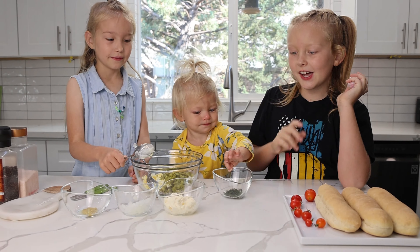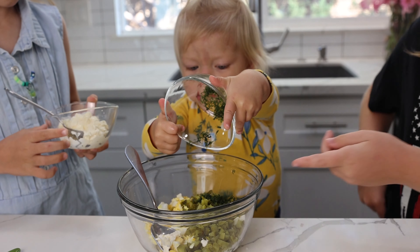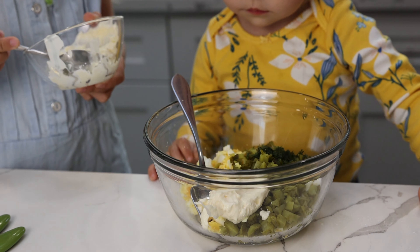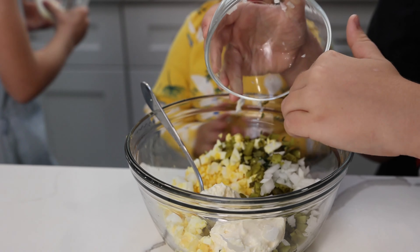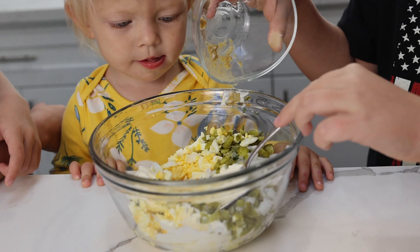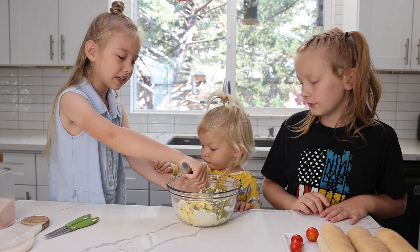Now let's add the other ingredients: dill, mayo, onion, and yellow mustard. Now let's mix it.